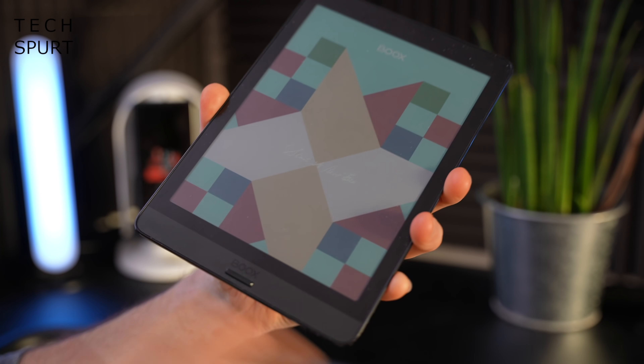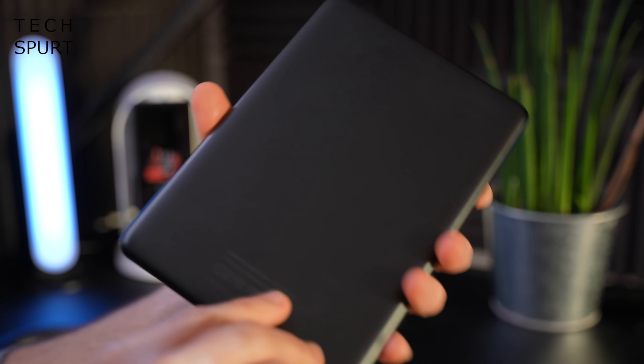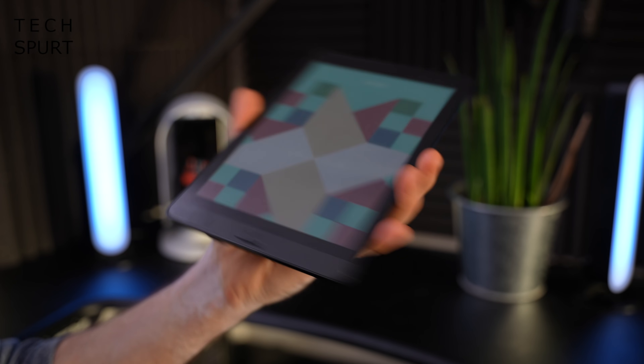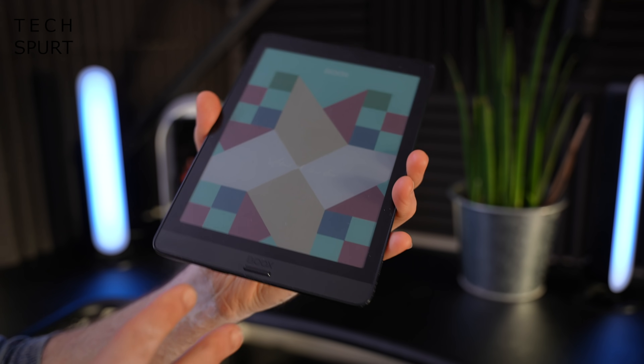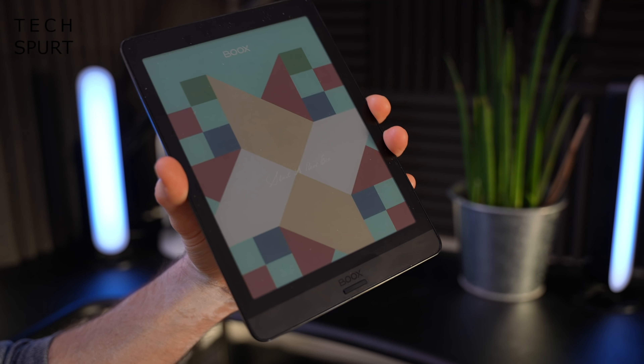The BOOX Nova 3 Color eReader looks basically like a Kindle and most other eReaders out there, like the Kobos and everything. It weighs just 265 grams, so it's not much heavier than most modern smartphones. I find it perfectly comfortable to clutch all afternoon long while indulging in a good comic book reading session.